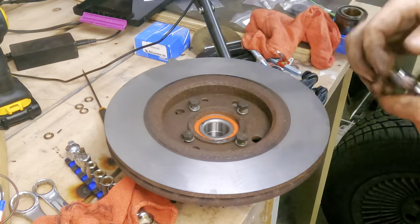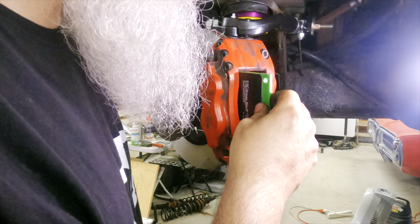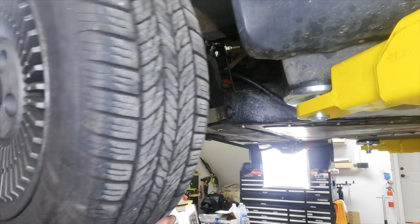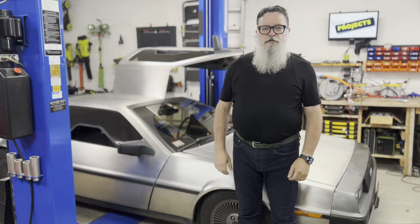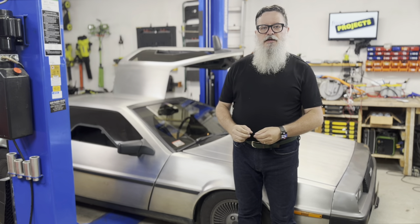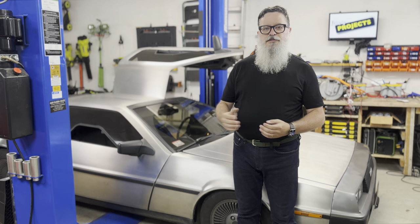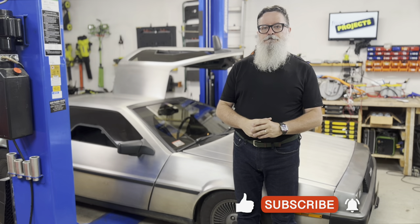That leaves the caliper, some new pads, a bit of grease for all the new ball joints, and the wheel. So that's the front suspension. I'll figure out the shock stiffness and the ride height once I do the rear suspension, which will be the next video. Be sure to hit all the buttons so you can be notified when that's up. Thanks for watching.